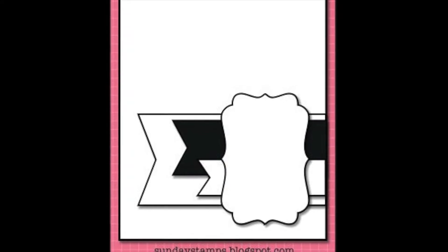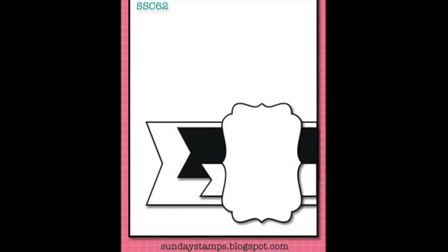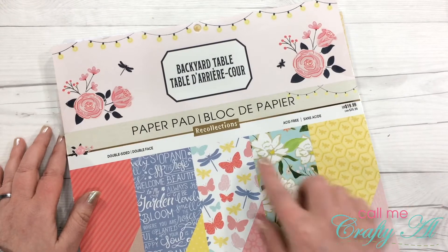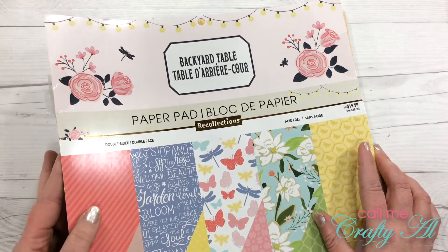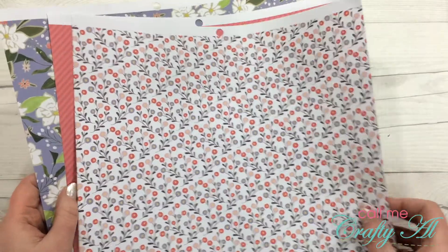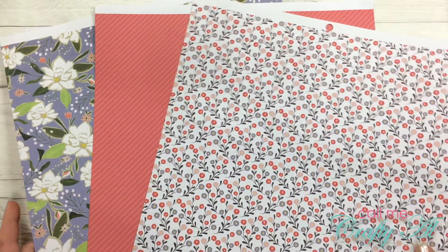Rachel's project was not the only thing that inspired me for this month's Oh So Inspired creation. I was also inspired by a pin — a card sketch that I found on Pinterest. I will link the pin below and the original blog post so you can go check it out for yourself. Once I knew that this is what I wanted my layout to be for my cards, I went and selected the paper I wanted to use.